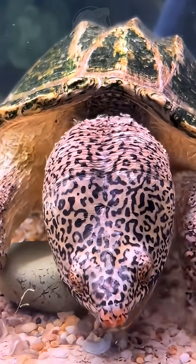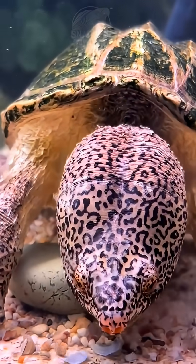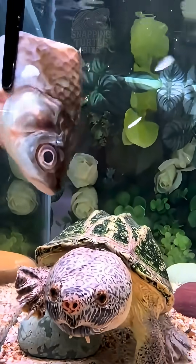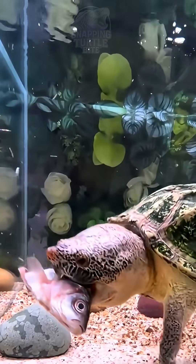Considering all other aspects, it's generally regarded as a relatively low-maintenance freshwater turtle. Its excellent cost-performance ratio is also very popular among many enthusiasts. I truly hope that my adorable Rick can continue to grow healthfully and robustly here with me, eventually transforming into a giant beast.